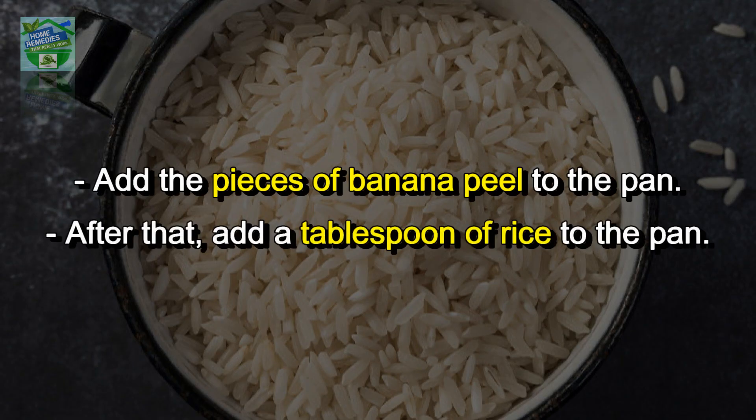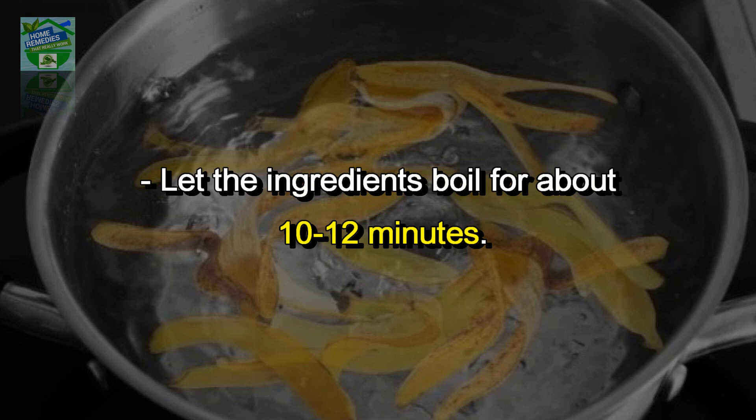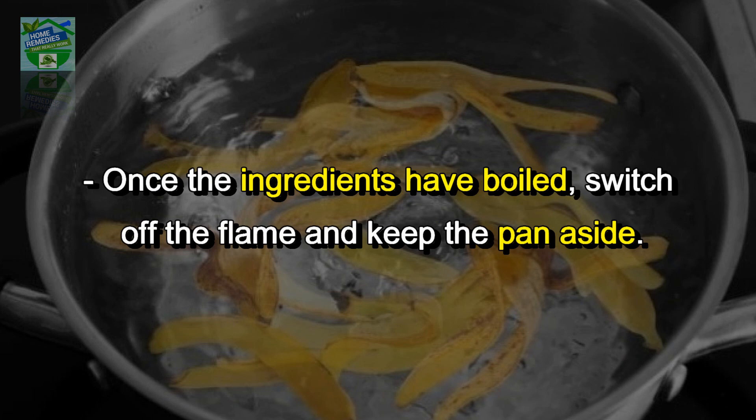Procedure: take the banana peel and cut into small pieces. Take a pan and add a cup of water. Add the pieces of banana peel to the pan, then add a tablespoon of rice to the pan. Let the ingredients boil for about 10 to 12 minutes.